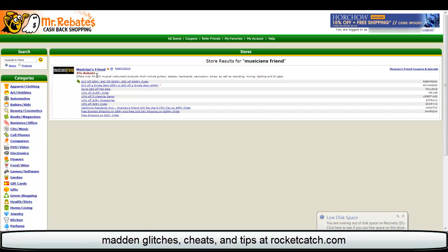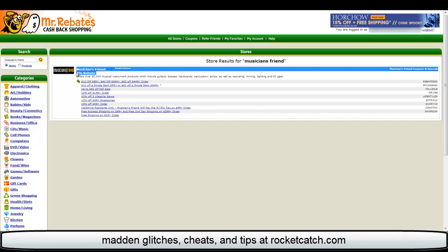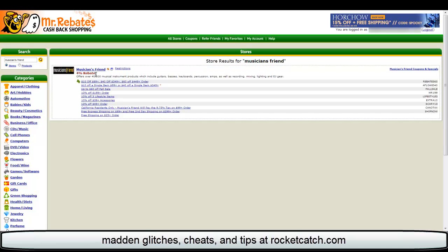What happens here is you'll see this right here — this is the amount of money you'll get back for purchasing through their link at Musician's Friend. So if I spent a hundred bucks, I would get four dollars back just for clicking through this link. They also have other links with coupons you can use on top of that, like this one's for $10 off $89 and so forth.